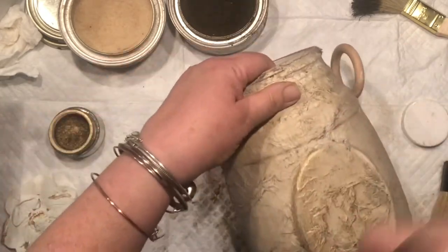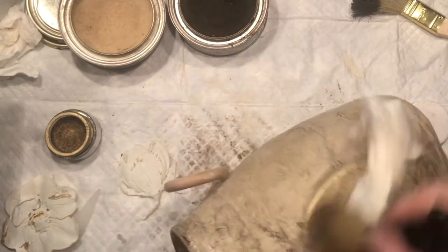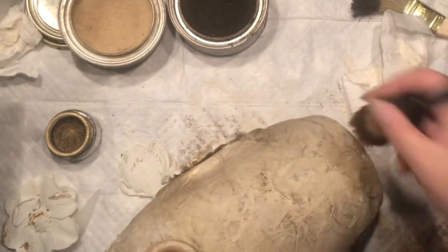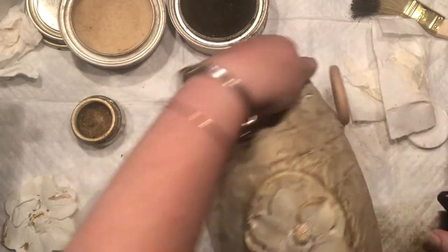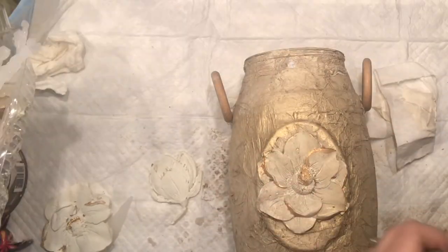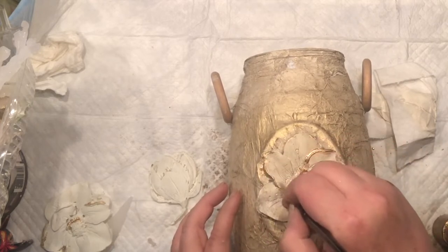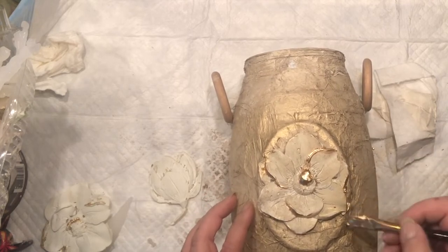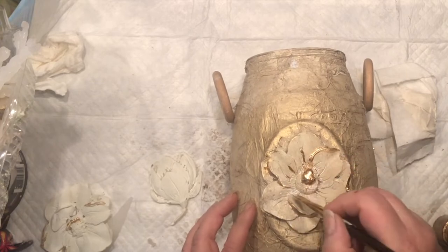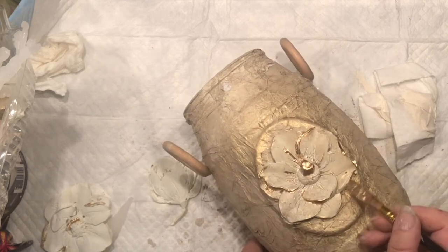No matter what, I would bring gold to it. It's the motion with the clear wax and the gilding gold wax — it just nicely mutes everything together. I had to bring my gold leaf, because literally every single project ends up with gold leaf or some kind of gold accent. I wanted to make sure the gold is slightly visible since everything seems to be in earthy tones.